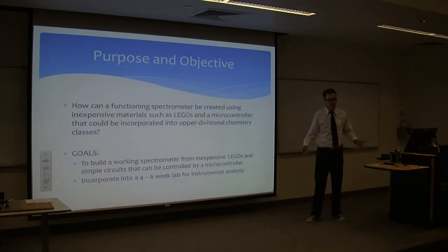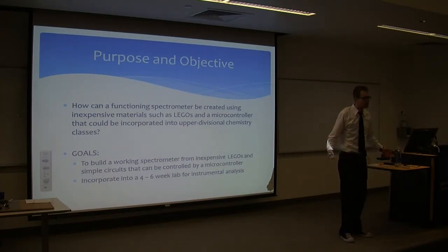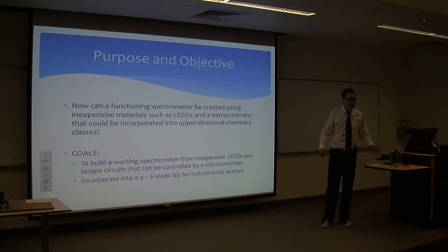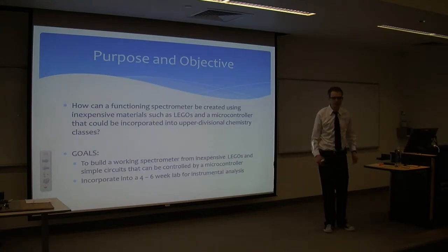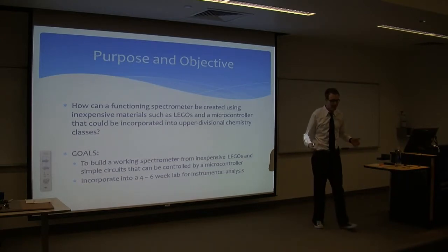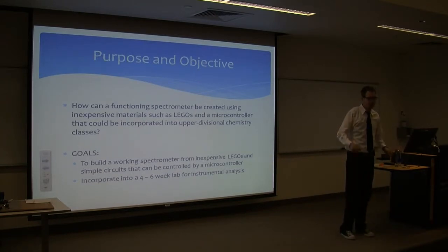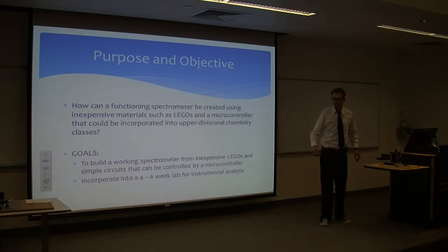The purpose: can an inexpensive spectrometer be built using Legos and a microcontroller in simple circuits? It can be applied to an upper-divisional chemistry course, such as instrumental analysis. All chemists must take this class to graduate, so this would give them a chance to get their hands on it and actually learn, instead of just putting a sample in, pushing a button, and getting a graph. This will increase and challenge their learning.